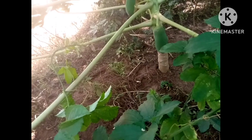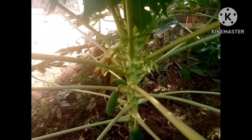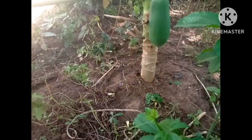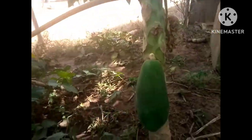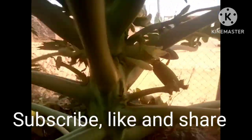After about one month's time, it's going to be like this. Look at the one I've done earlier — you can see it's already fruiting and doing well. This one I've done earlier has already fruited and it's still fruiting with many seeds on it.